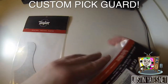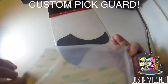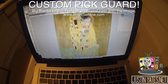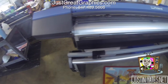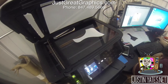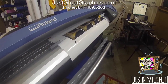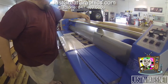I was able to get these custom pick guards straight from Taylor — they sent me a black one and a tortoiseshell one. Making the custom pick guard is kind of a challenge. I uploaded the kiss image into Photoshop, cut it out, and aligned it how we wanted it to go. My buddy Snoop runs Just Great Graphics in Antioch, Illinois. I told him the idea about doing a custom pick guard and he said he would love to tackle the job. First we scanned the pick guards, then once scanned, we printed the image onto a sticker and laminated the image.